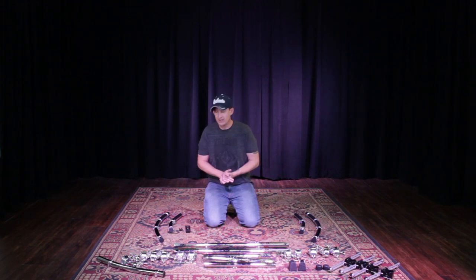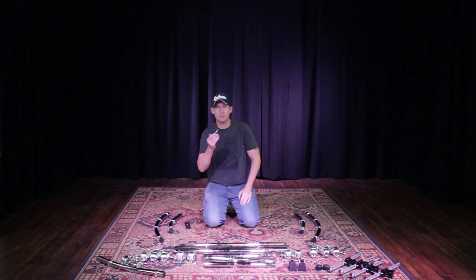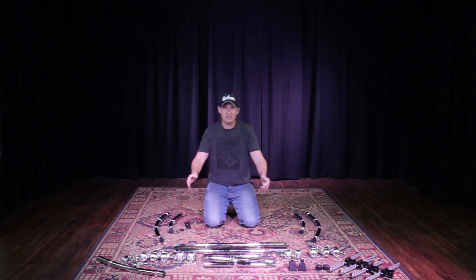To build this rig, two tools you'll need are a level and a drum key — you have to have a drum key. Let's start by building the front long T-leg assembly.